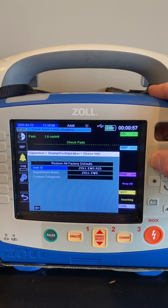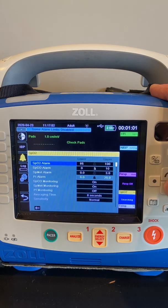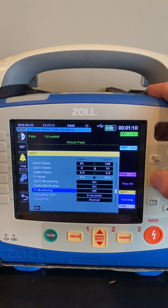You can then hit the Home button, scroll down to where SPO2 is, and go down to PI Monitoring — the Perfusion Indicator Monitoring section of this setting. You want to make sure that is turned to On. Then hit the Home button.